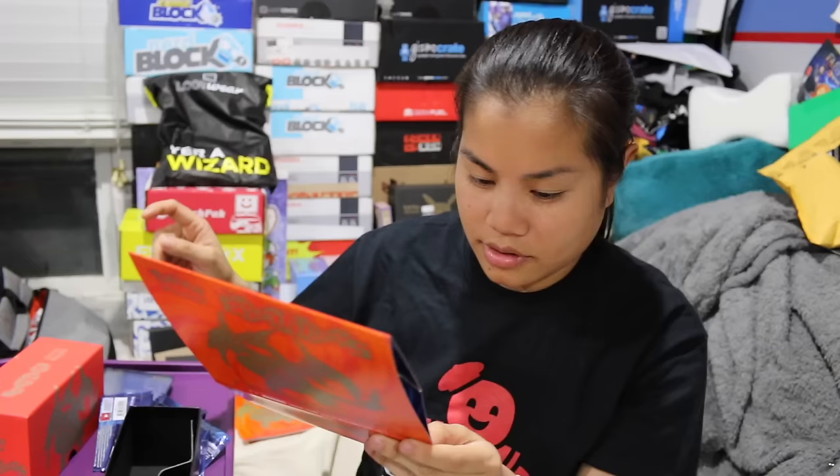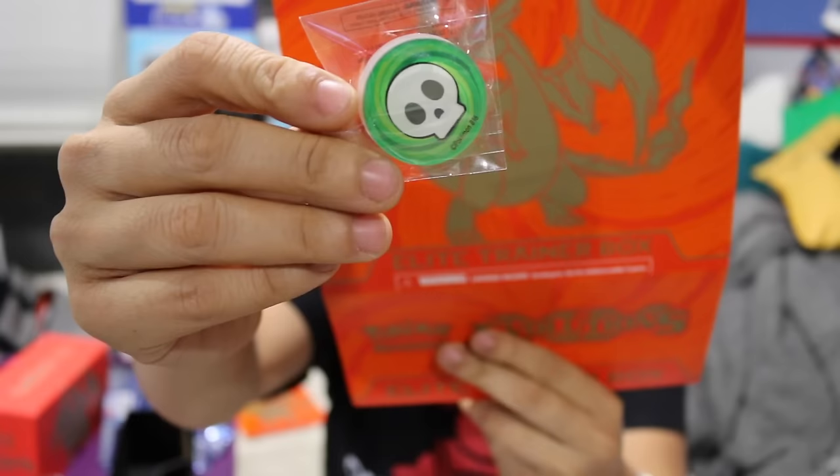These are the four dividers. It also comes with a collector case, a sleeve that includes the Mega Charizard or Mega Blastoise, and inside it shows what the card covers look like — the packs. There are two acrylic condition markers. Oh, it's raining outside — I didn't know that. And then we had the energy cards and the 65 card sleeve.